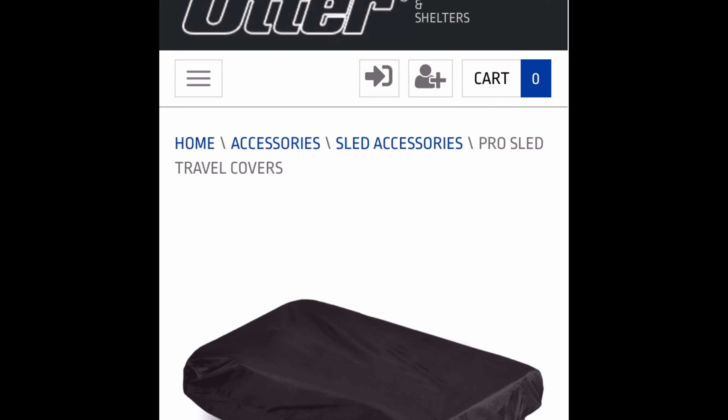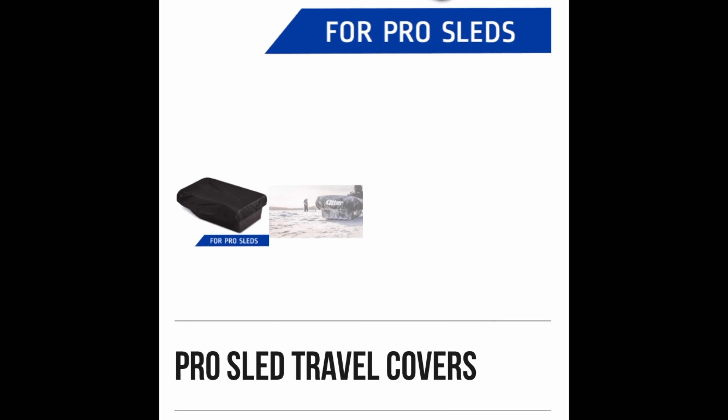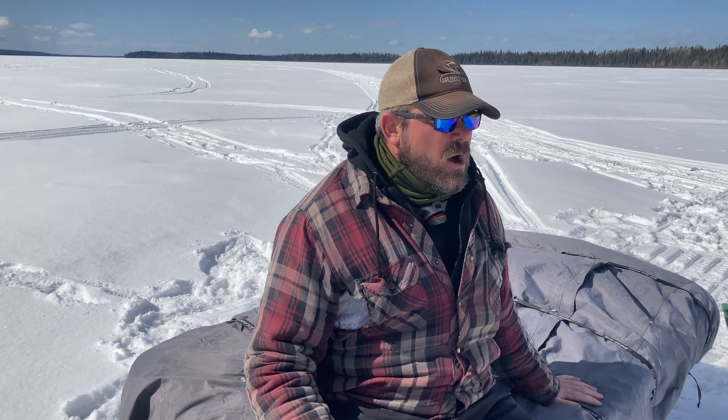Overall, I definitely recommend this cover. It's way more superior to the Otter product, which has absolutely no straps and relies on a bungee system — it's not going to stay on on the highway. This costs a little bit more, but it's definitely worth it, and it does fit the Otter Pro sled. Thank you from 28Fish for watching our Year in the Gear review. I hope to do a series of these short videos so you can feel confident about products — I'm not sponsored by anybody, just want to make sure this information is in your hands.